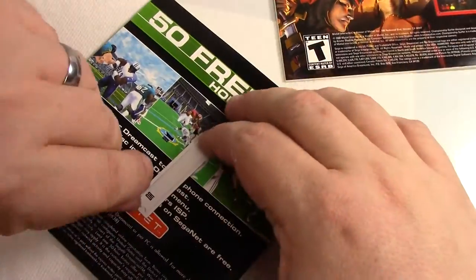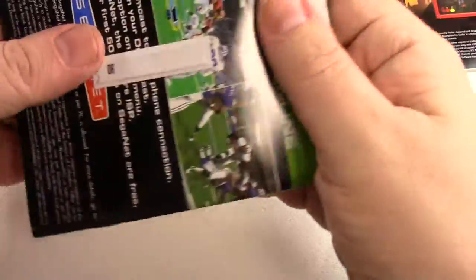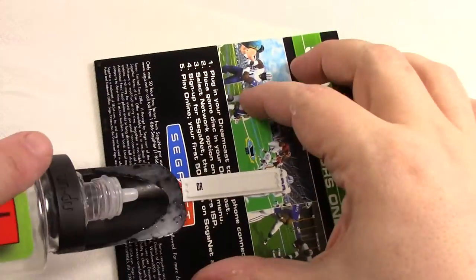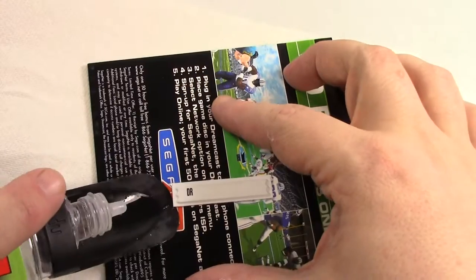All right, let's do another one. Find a corner we can get under — let's attack it down here on this side. That'll drip out.